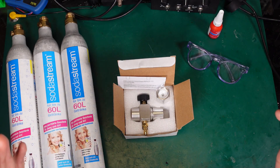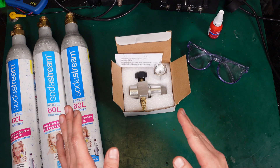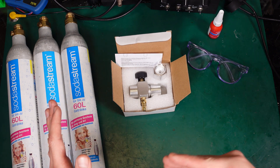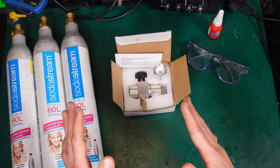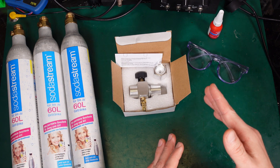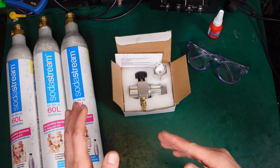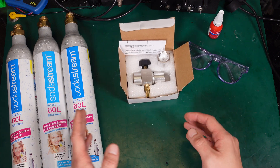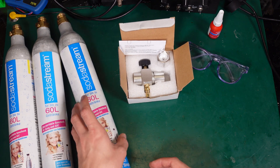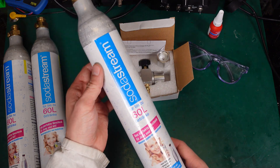Hello, today I would like to show you quite an interesting project. For some time I was looking for a way of getting CO2 in my lab. At the same time I didn't want a big industrial bottle — I was looking for something small, something convenient, and something that I can easily refill.